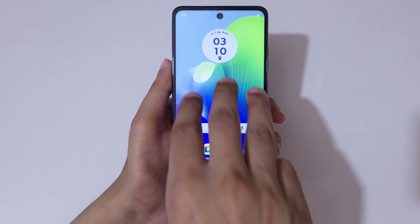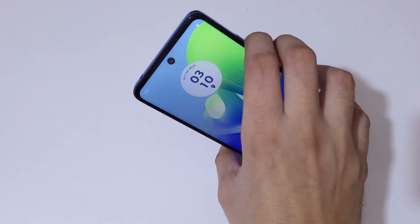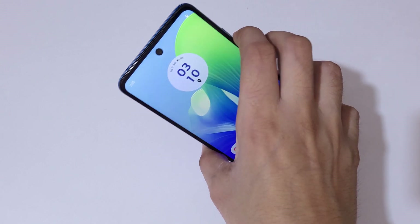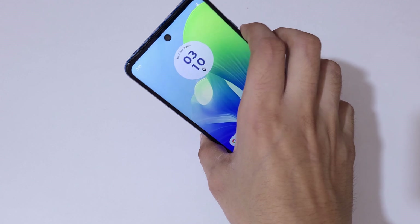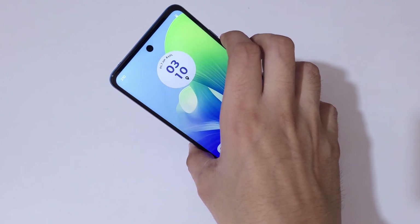You can also press the Volume Down and Power button together to take a screenshot on the Moto G04s smartphone. Just press Volume Down and Power button together to take the screenshot very easily.